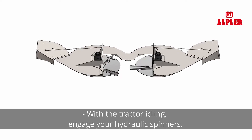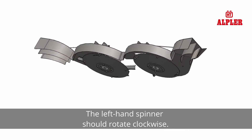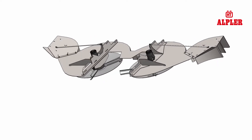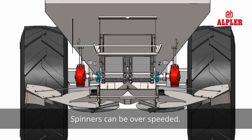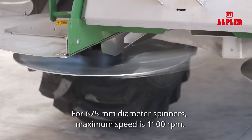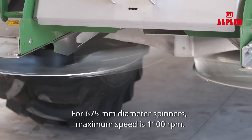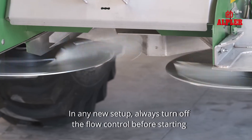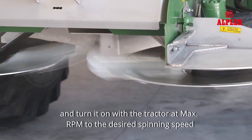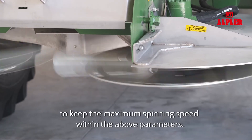With the tractor idling, engage your hydraulic spinners. The right hand spinner should rotate anticlockwise. The left hand spinner should rotate clockwise. Spinners can be over-speeded — check your tachometer. For 675 mm diameter spinners, the maximum speed is 1100 rpm. In any new setup, always turn off the flow control before starting, and turn it on with the tractor at max rpm to the desired spinning speed. Check the flow control setting to keep the maximum spinning speed within the above parameters.